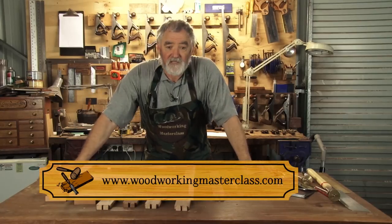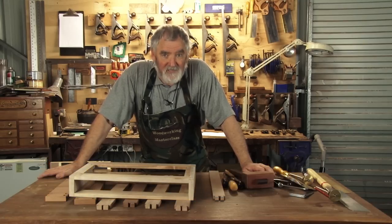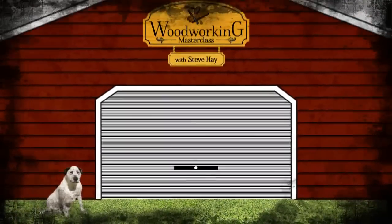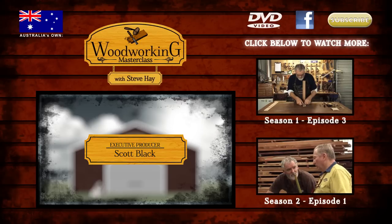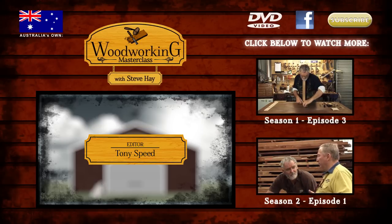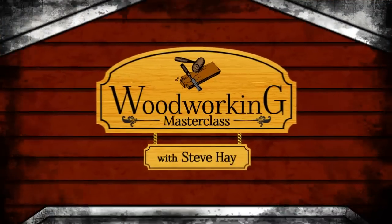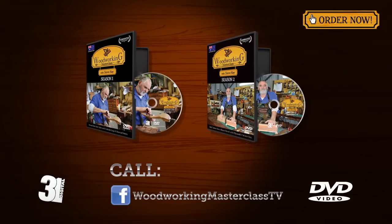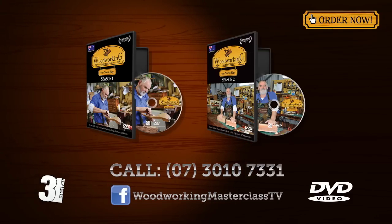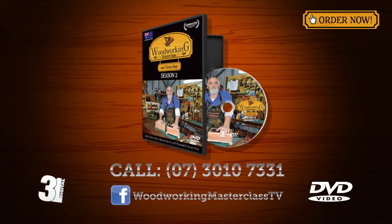Well that's it for another week. This is Steve pulling the shed door down, saying remember to keep it sharp, but more importantly keep it safe. Look forward to seeing you next time. Seasons 1 and 2 of Woodworking Masterclass are now available on DVD — call 31 Digital on 07 3010 7331 or head over to the Woodworking Masterclass Facebook page to order. Remember to keep it sharp, but more importantly keep it safe, and enjoy your woodwork.